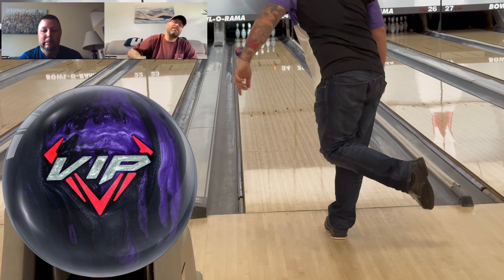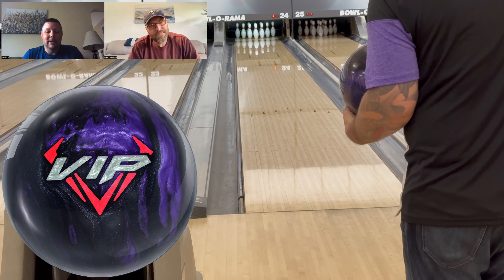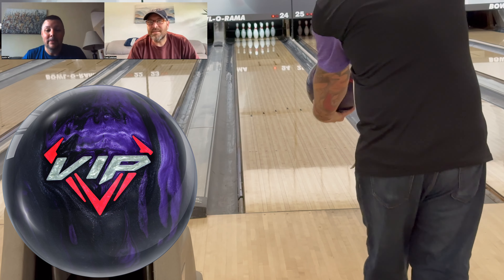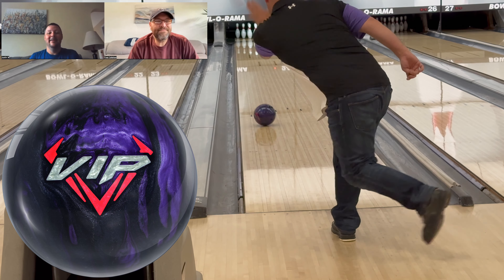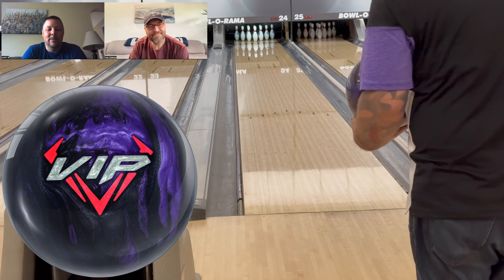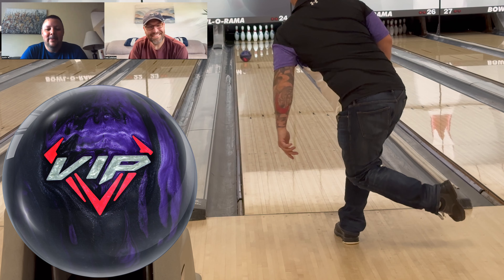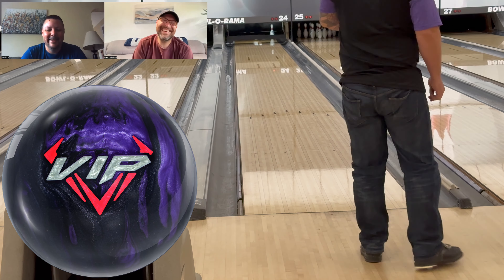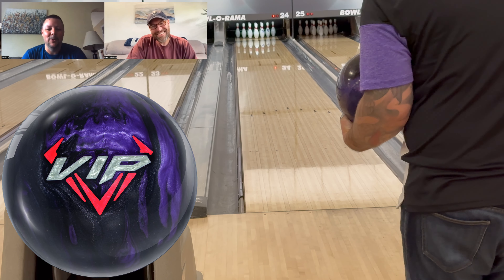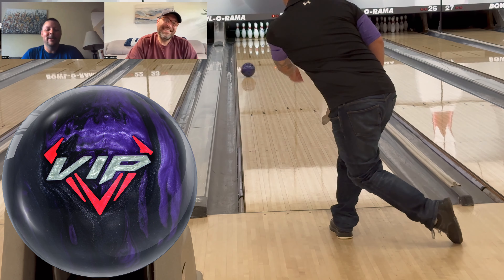Tell everybody when they can pick this ball up from their local Motiv Pro Shops. The 14th of June — that is two days from now. Drill it up, let us know how you drill it, let us know what you think, what are you comparing it to, what are your numbers on the drillings? Show us something, or tell us something. I'll answer all the questions.